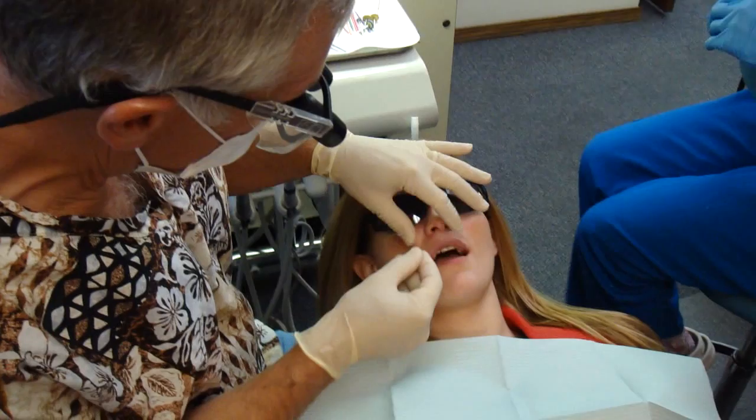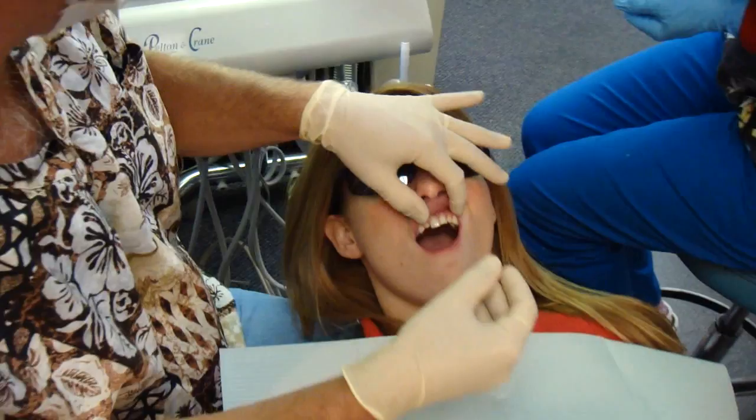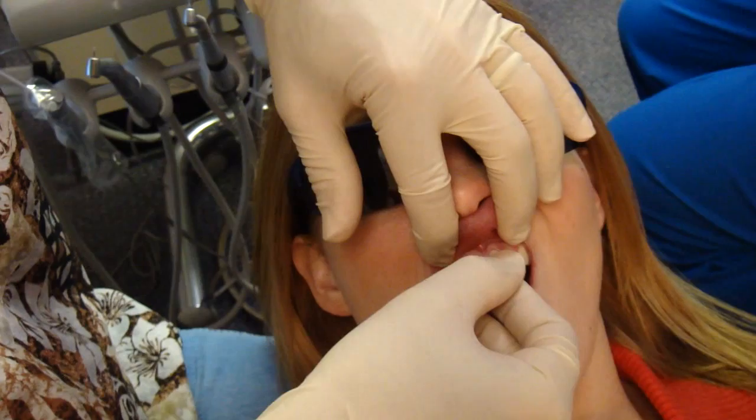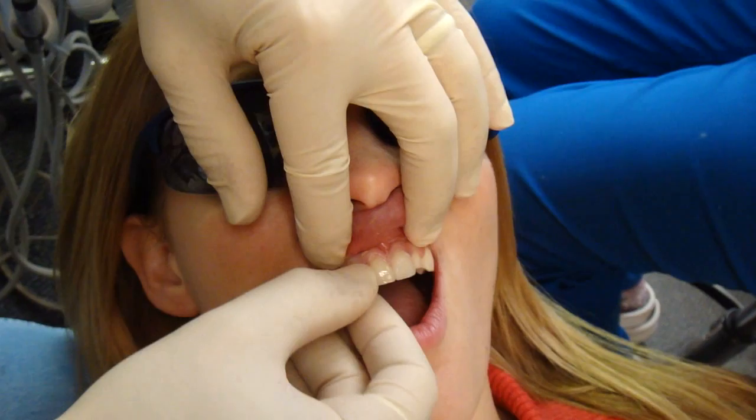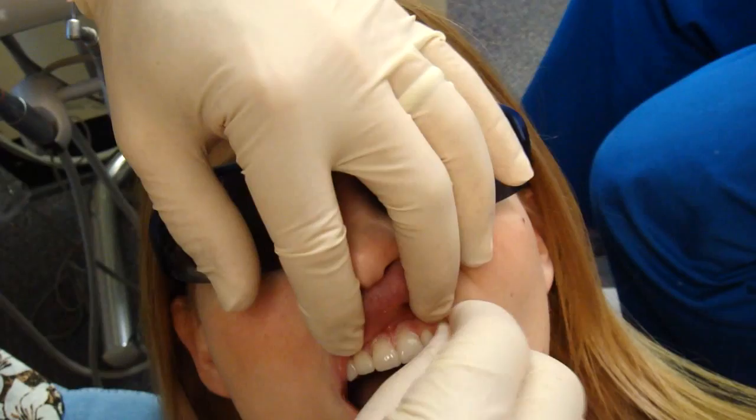Here's a close-up shot of Kim's veneers. Okay, so we're going to try in your veneers — we've taken the temporary ones off. There's a central, there's another central, there's another central. Let's try your lateral on. These fit perfect.